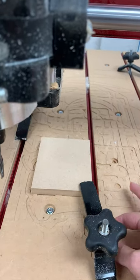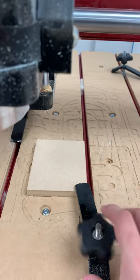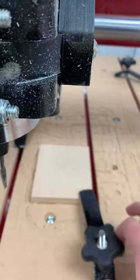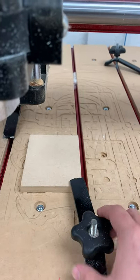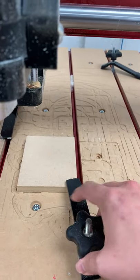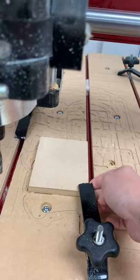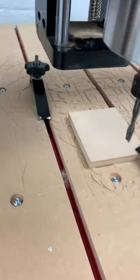Go ahead and clamp the bottom right corner and then the top left. When we set up our file we placed it pretty much in the middle, so there's room at the top and bottom for those clamps — but still try to get them close to the edge.